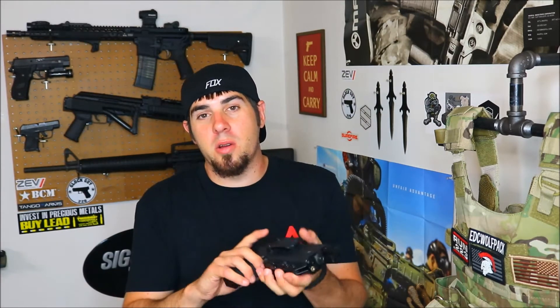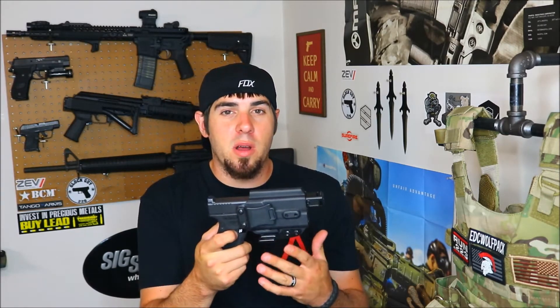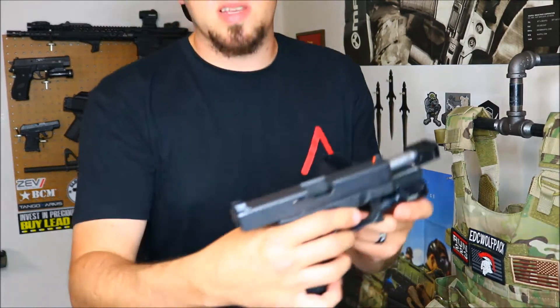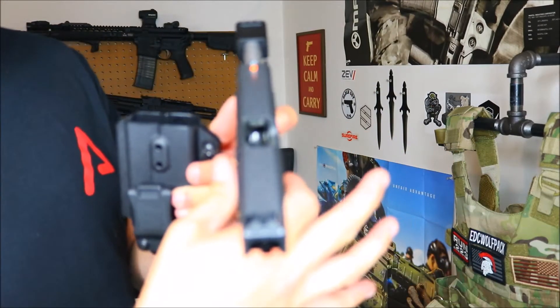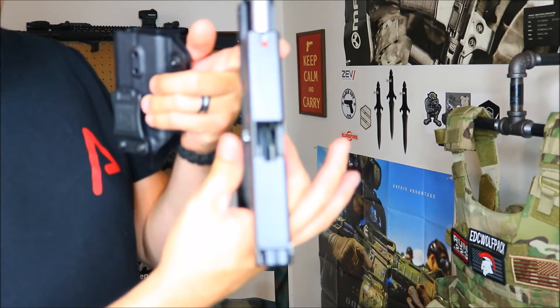As far as the Glock 19 holster goes, this holster is really cool because you can run it with a Surefire XC1 as well as without a light. I've never seen anything like it. The way he does it is right in the trigger guard he puts a little tiny pinch in there, and that's where all your retention is. I really like this holster, and we'll go to the safety check of my Glock 19 — as you guys can see it is clear and I do have an empty mag in there as well.